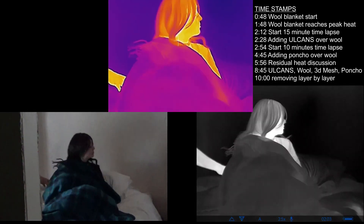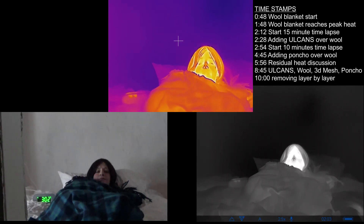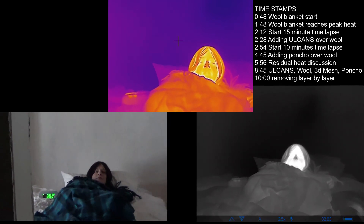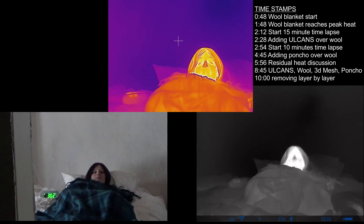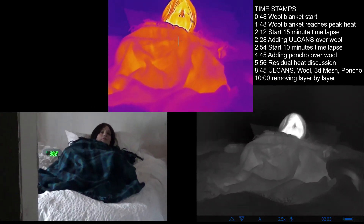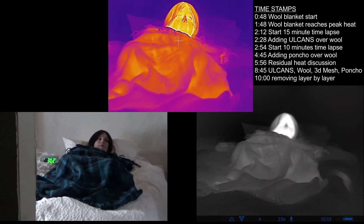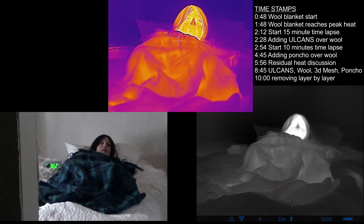We're going to do a little bit of time lapse. I'm going to take a nap. I'm going to move this over and see if we can catch that in frame. The idea is we just want to see over time how it does. I've got the clock in there. I'll aim a little bit more down to catch more of the wool. We're good — we can go ahead and get cozy.